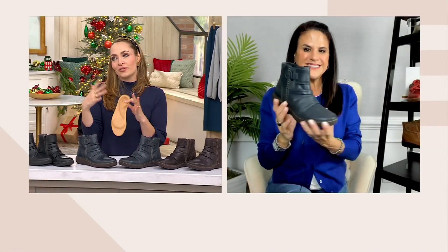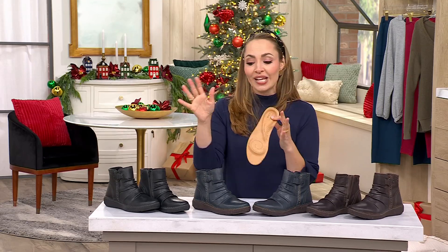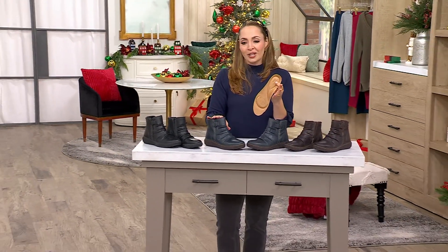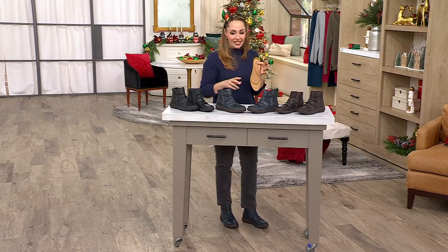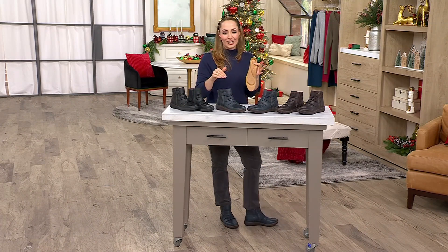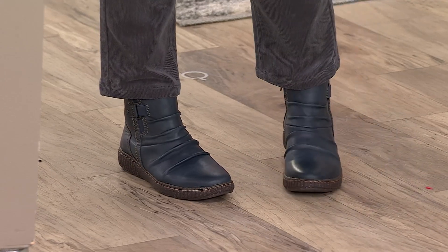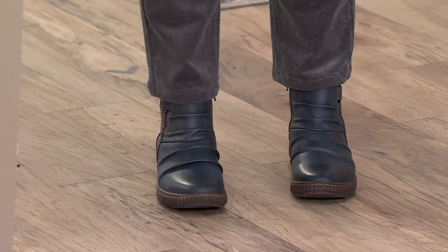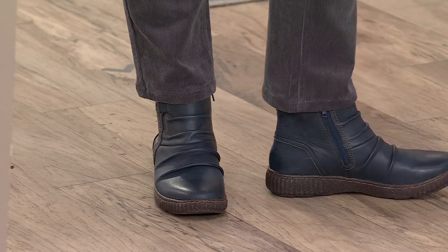We don't always have a huge budget for our boots every single season, but this is one of those where when we invest in them, we know we're going to get so much wear out of them. I have them on in the navy option, and they look very flattering on the foot — especially with these kickflare corduroys we had earlier in the show. Honestly, I feel like I'm wearing just sneakers — something very movable and flexible.